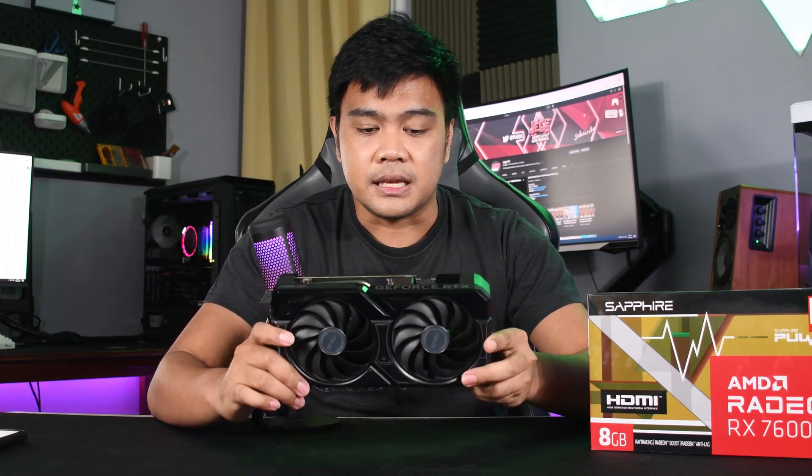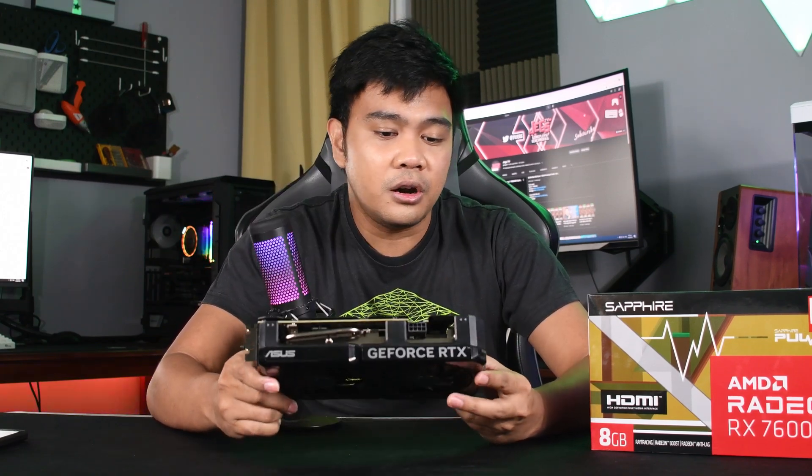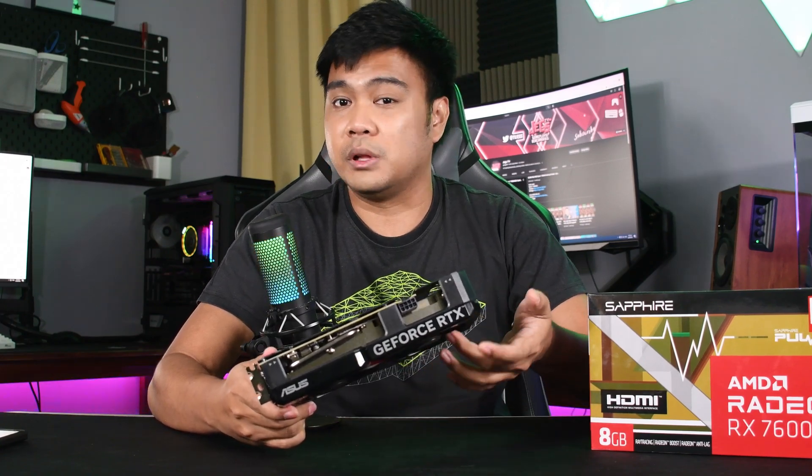That wraps it up for our review of the RTX 4060. If you like the video, drop a like. More benchmarks of the RTX 4060 will be published on the channel, so subscribe and hit the bell icon for notifications so you won't miss out on any upcoming videos.